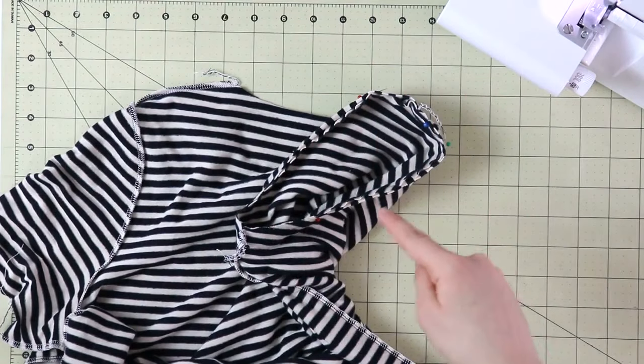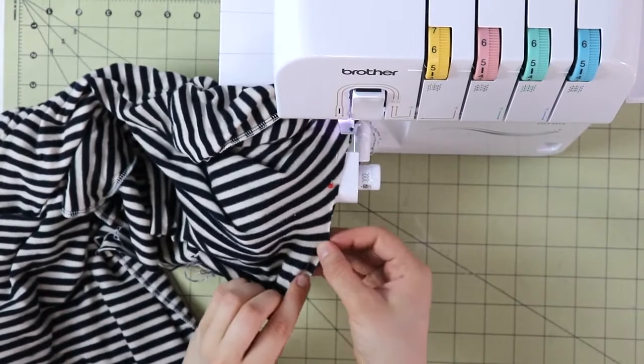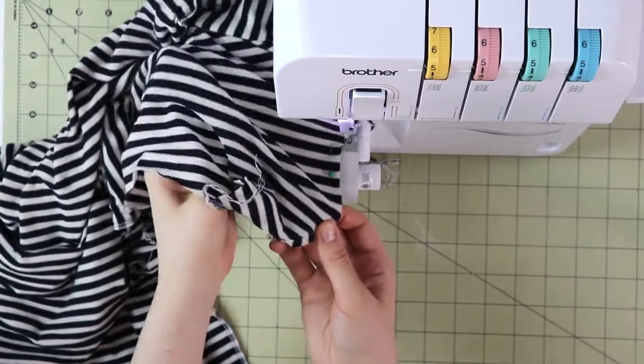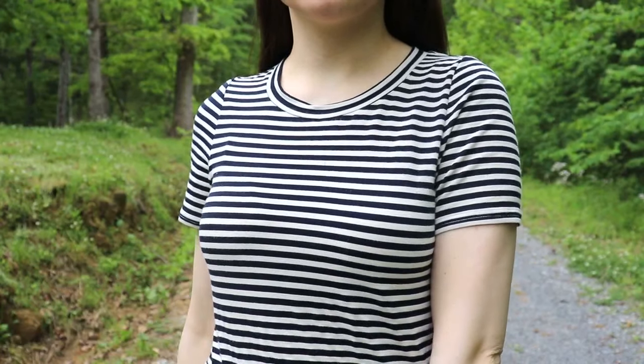Sew it all together in the round. Once done, it is a little bit harder to give it a good press if you don't have a tailor's ham, which I don't. Sometimes you can place a towel inside your garment to help you press it. Remember, in sewing there is more than one way how to do this or that, so definitely find what works for you.